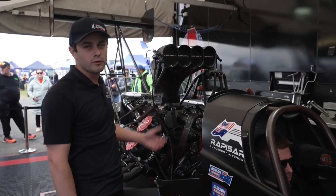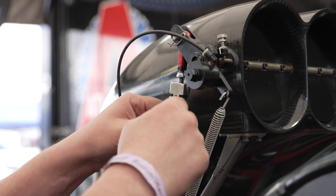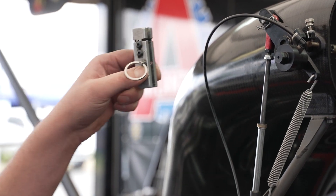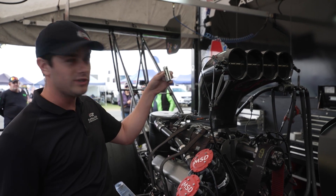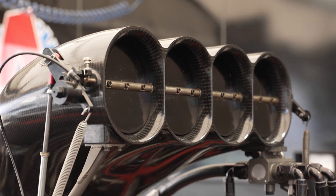Once the driver comes back from completing the burnout procedure, the gentleman on our team on the right-hand side of the engine will remove the throttle stop, and that way the car's ready to go at full throttle. If we miss this step, it's extremely critical — we will not get those big heads of flames that you see when they stand on the throttle.